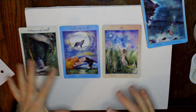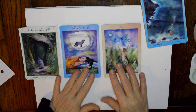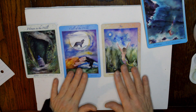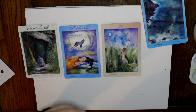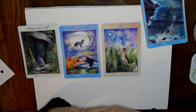It's a similar message that I've been getting a lot lately. Just another look at all the cards — Woman in the Well, Call of the Wild, Joy, and Ocean Dreaming. That's my reading today: turning inward, standing in my power, release and expand, and dive deep. I hope you have a great day.